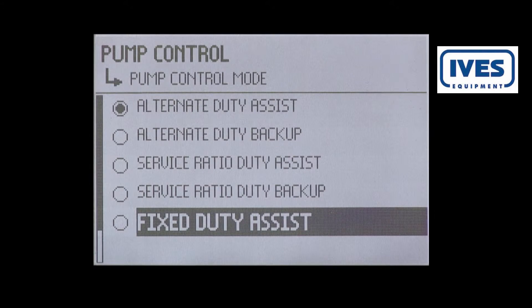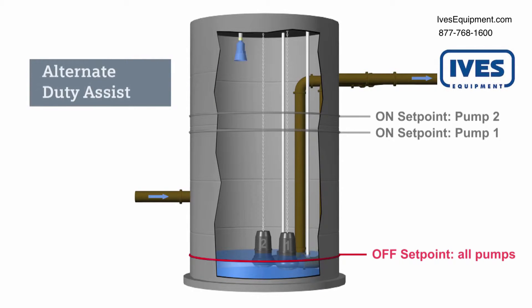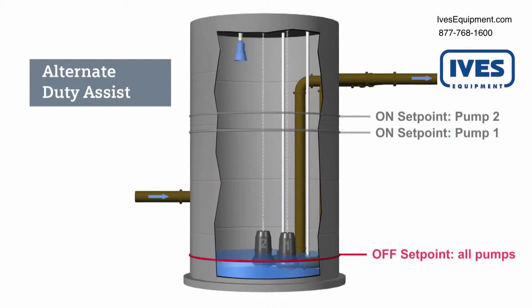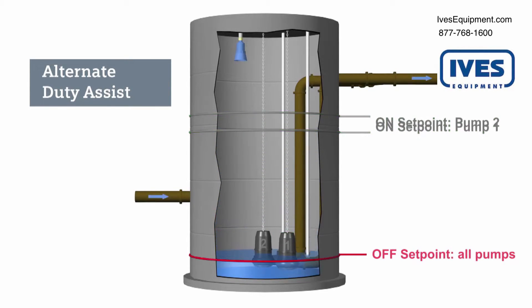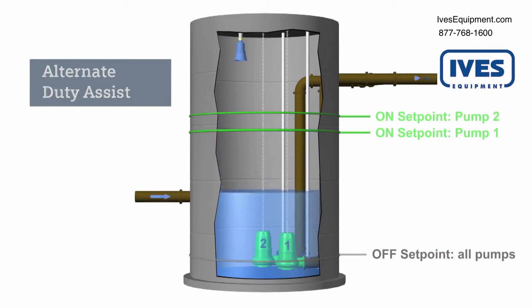The alternate duty assist routine rotates between both pumps to control the liquid level. Pump one will start first. If it cannot keep up with the inflow, then pump two will turn on and assist pump one. Both pumps will run until the liquid level reaches the pump offset point. On the next cycle, pump two will be the first pump to start. Pump one will assist pump two if it is necessary. The starting pump will continue to alternate between pump one and pump two after each filling cycle.